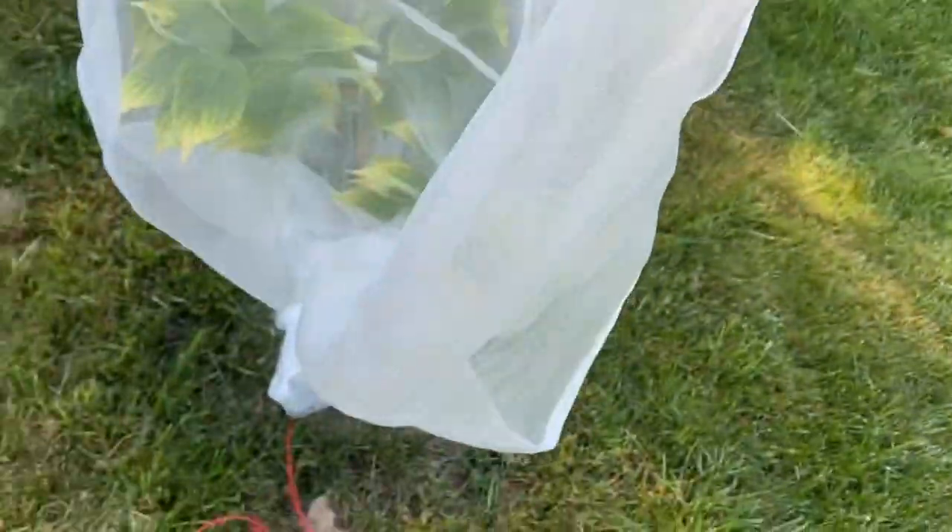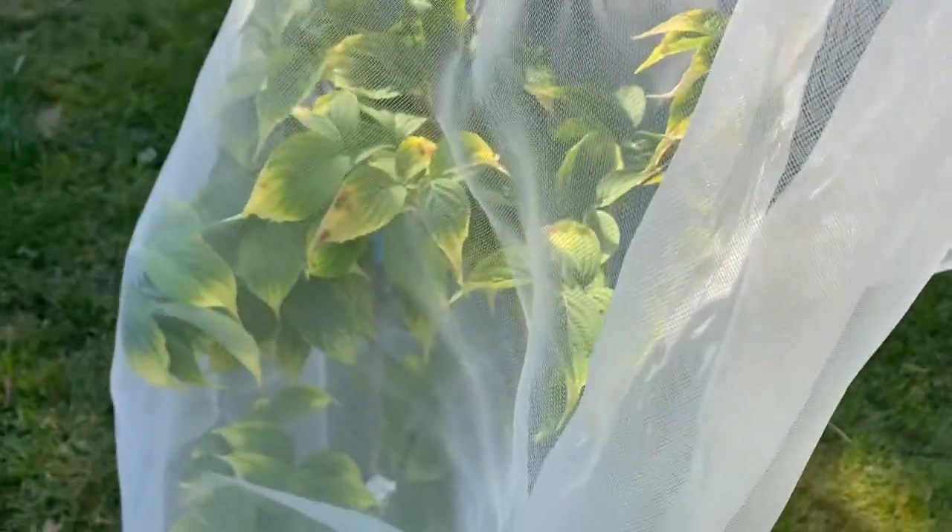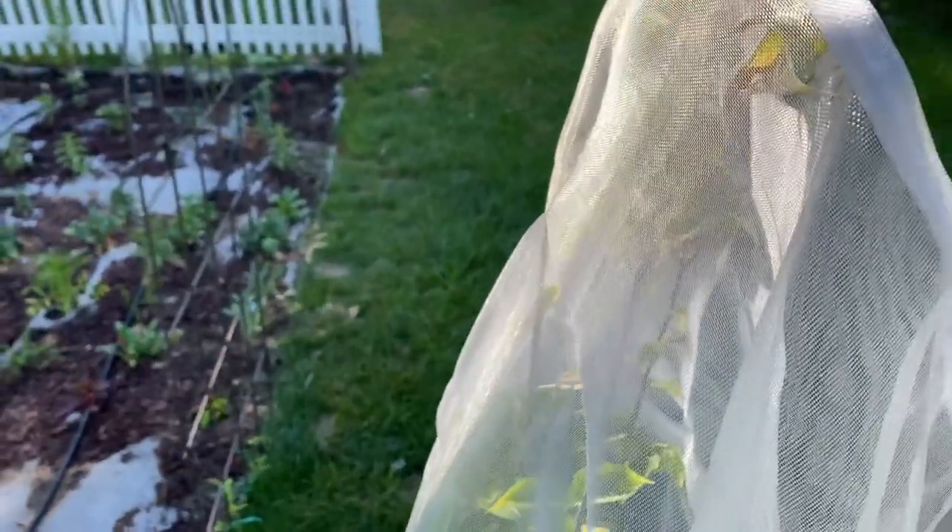Just make sure the covering isn't heavy and it's breathable — your plant can still get plenty of air and plenty of light. You can see this tree is getting plenty of sunshine right here through the netting.